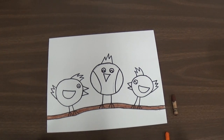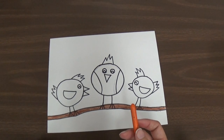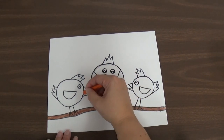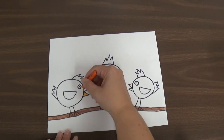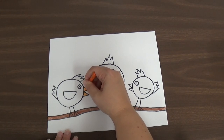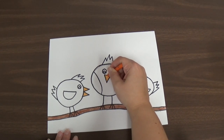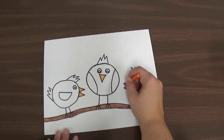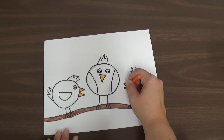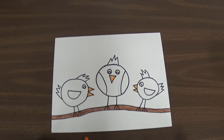Now you can color the branch on your birds. The next thing we're going to do is use the orange crayon to color the beaks on our birds — only the beaks. Take that crayon and again take your time, coloring very slowly, carefully, and neatly. Stay inside the lines as much as you can and don't let any white show. Color those beaks in nice and neatly. And that's all you need the crayons for today.